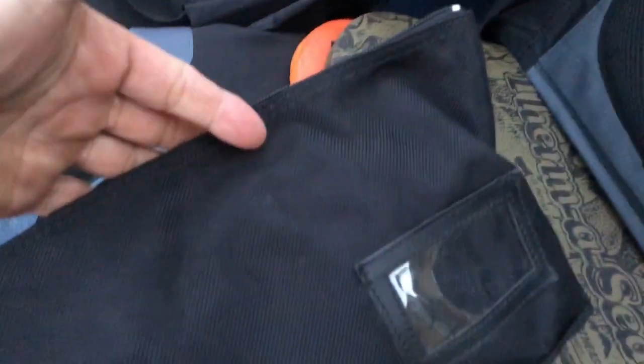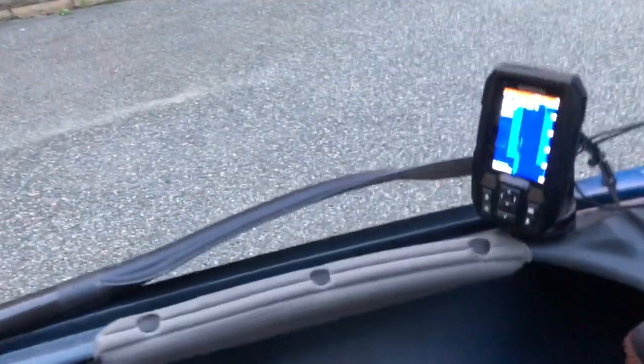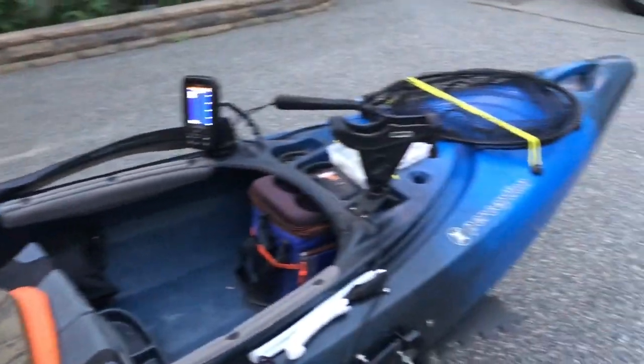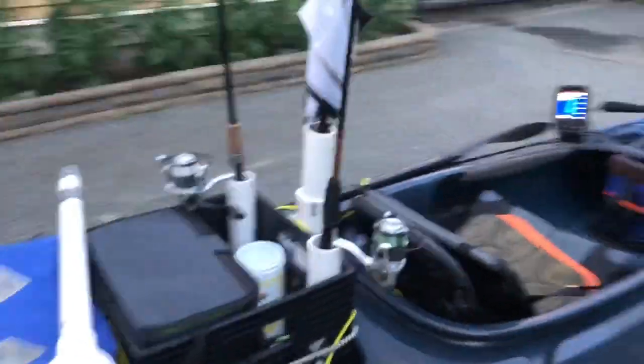One last thing I forgot: I keep my worm bags on each side — they tuck nicely on the side. This one is loaded with Senkos, all kinds of worms, stuff, and hooks. On this bag I keep all of my ned rigs, jig heads, and stuff like that. In the back you can pull out two cases that fit perfectly. So I've got two bags, two cases, and more lures up front. This rig is set up for three rods — usually a Ned rig, worm, and a topwater bait, and I switch off with a spinner or swim bait.